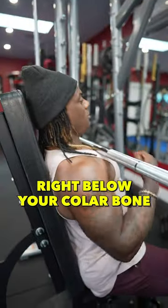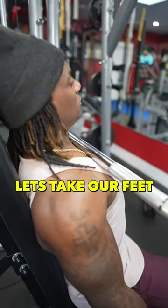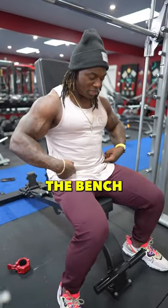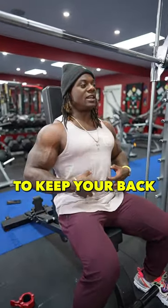You want the bar to come right below your collarbone. Take your feet and put them a little bit underneath your heels, pressing into the ground and pushing your butt into the back of the bench. Flex your abs to keep your back nice and straight.